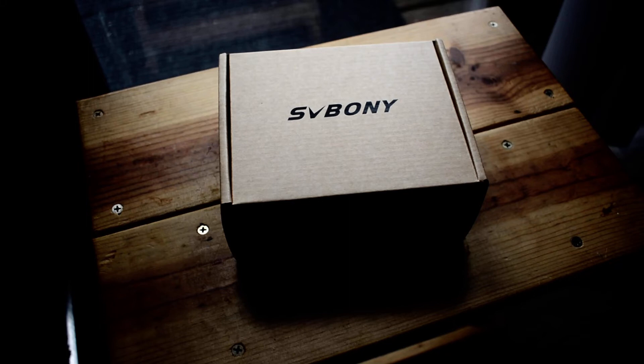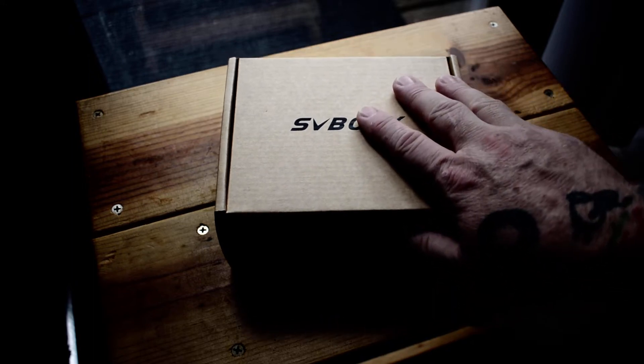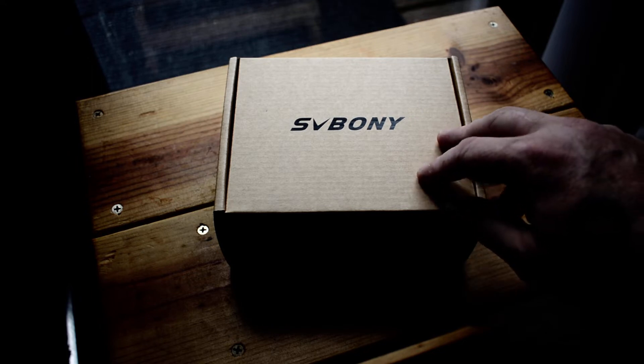Hello, this is Seamus and N7MYW. Instead of a ham radio related product, I thought I would focus today's video on something astronomy related.